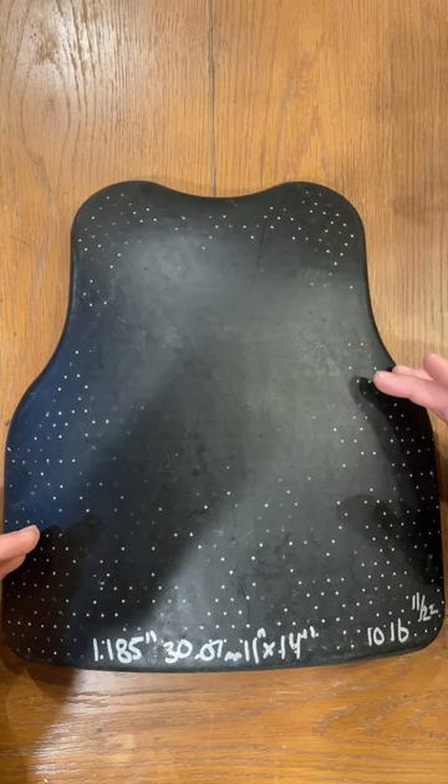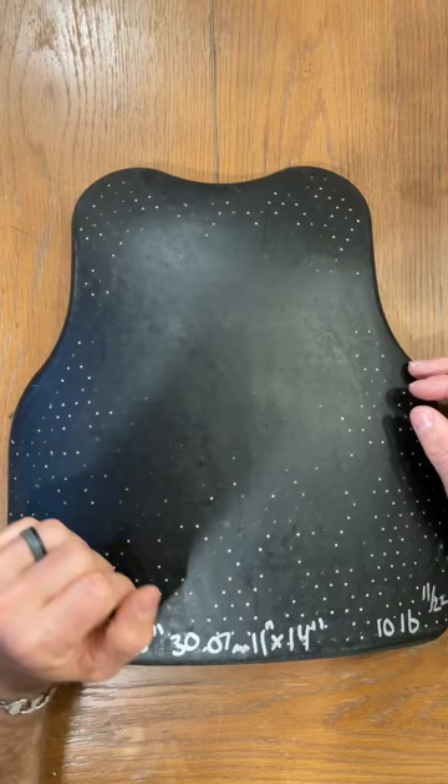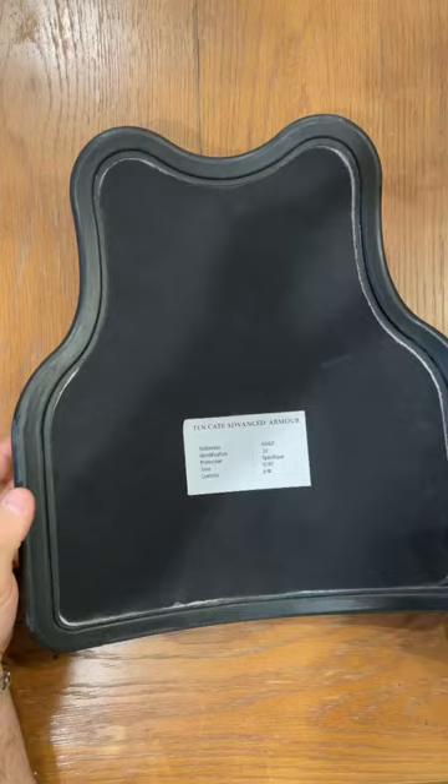What makes this ceramic plate unique is each one of those little white dots you see there is a ceramic pellet that is arranged in here to take the hits. It's very curvy right there. There's our date of manufacture.